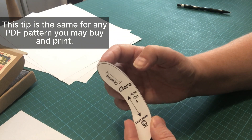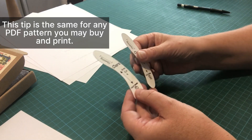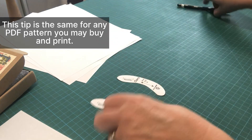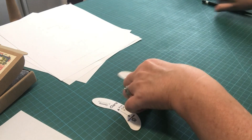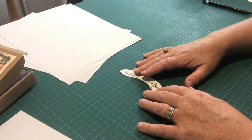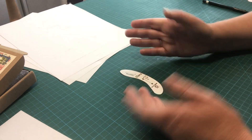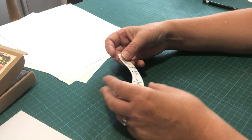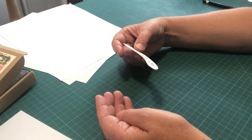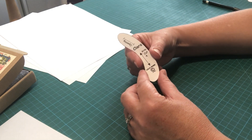That size difference might look minimal, but if you do that across all your pattern pieces your character isn't going to turn out right. So if you're photocopying, make sure you print at 100% so you don't get that slight reduction. It will make a difference especially on the clothes as well. Now let me show you a couple of ways to trace your pattern if you haven't got a photocopier — you can go to copy shops or local libraries, but it's useful to know how to do it quickly and easily at home for free.